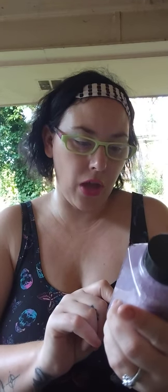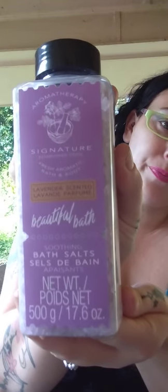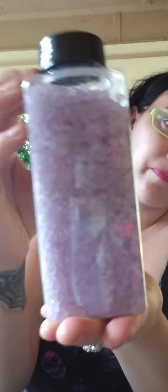And this is lavender scent bath salt. You get a good bit — it's a pretty good size, about as big as my hand. I picked this up.